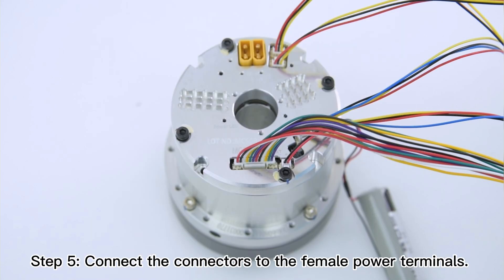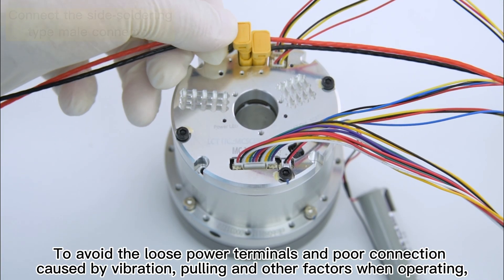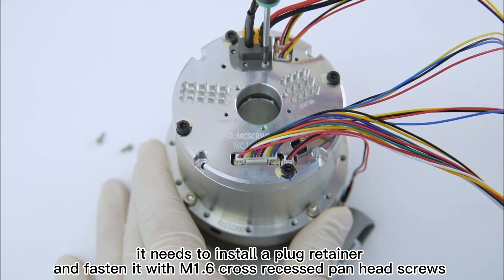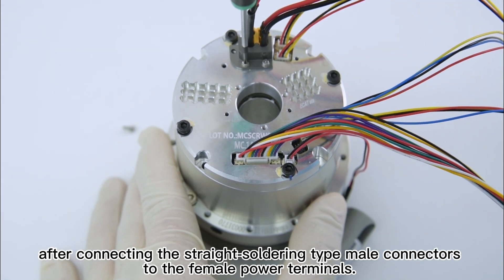Step 5: connect the connectors to the female power terminals. To avoid loose power terminals and poor connection caused by vibration, pulling, and other factors when operating, it is necessary to install a plug retainer and fasten it with M1.6 cross-recessed pan-head screws after connecting the straight soldering type male connectors to the female power terminals.